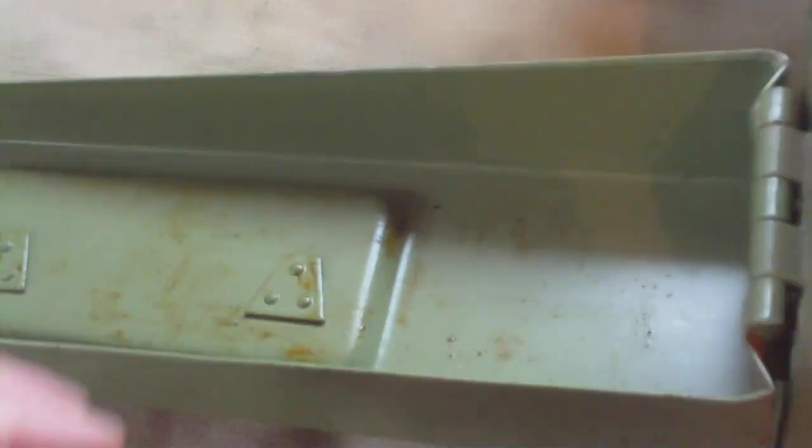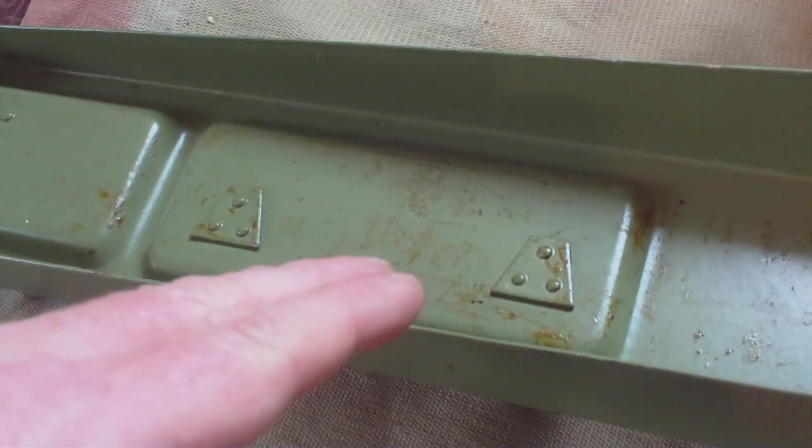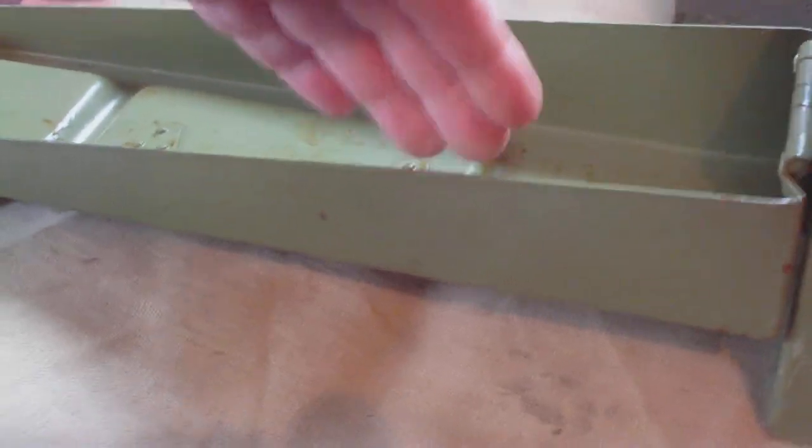Another feature the 41 box has that the 34 box doesn't is waterproofing. Inside the 34 box there's no waterproofing at all — they rely on the lip closing over the box to keep the water out, but when it's upside down water can seep in. Inside the 41 box there are the remains of a rubber liner around the inside, so when the box is shut it's fully waterproof.